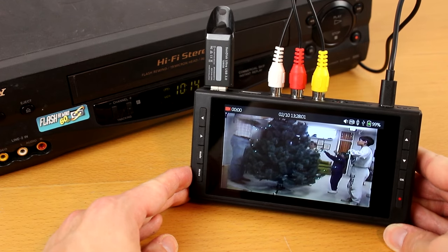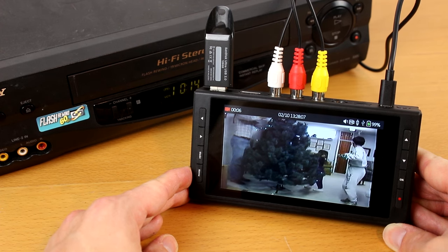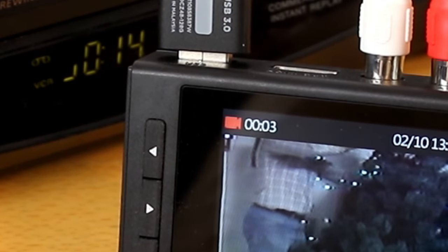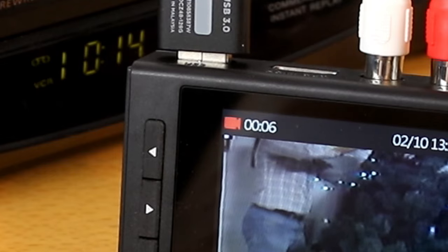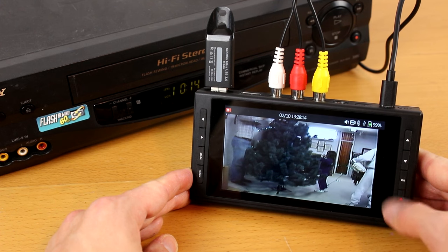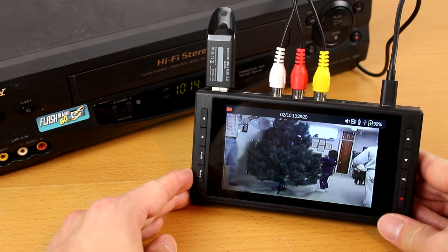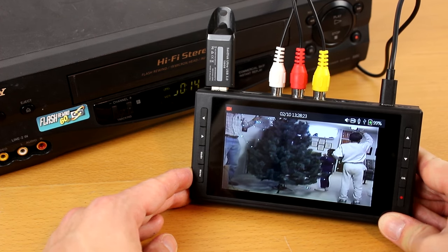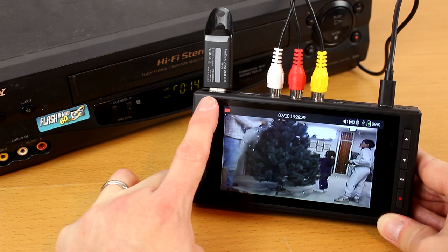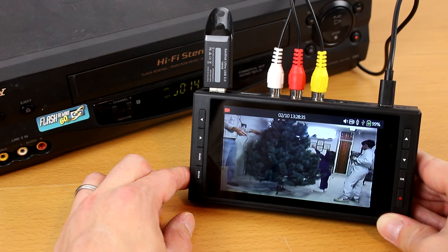To start recording, just press the record/stop button. The converter will start recording your audio and/or video to digital format. You'll see a recording timer in the top left corner of the converter. If you want to pause recording at any point, press the OK button. To resume recording, press the OK button again. When you're ready to stop recording entirely and save the recording, simply press the record/stop button again. Warning: do not unplug your USB drive or microSD card until after you've stopped recording, otherwise the recording will be corrupted and will not be saved correctly.